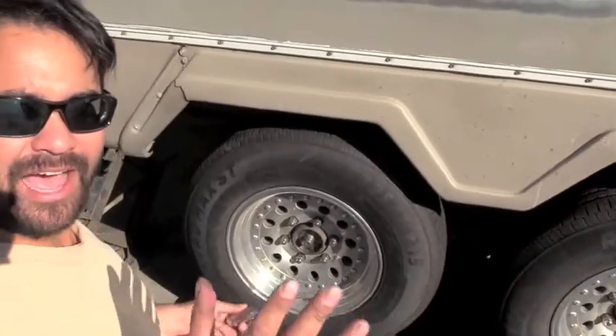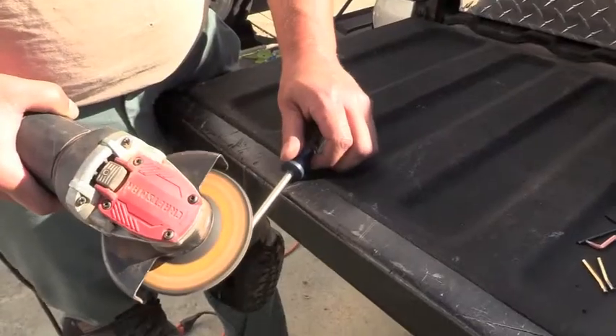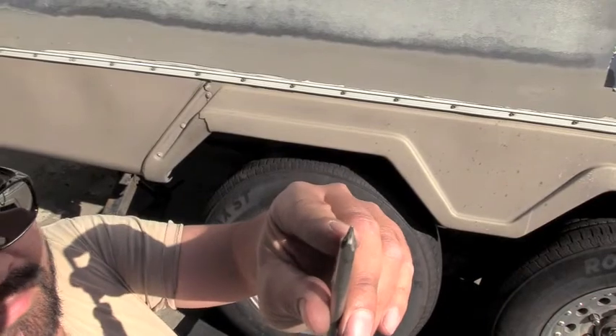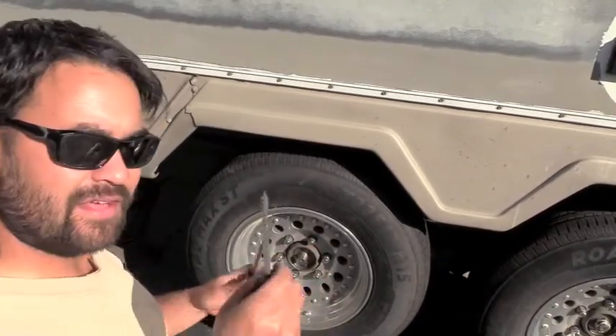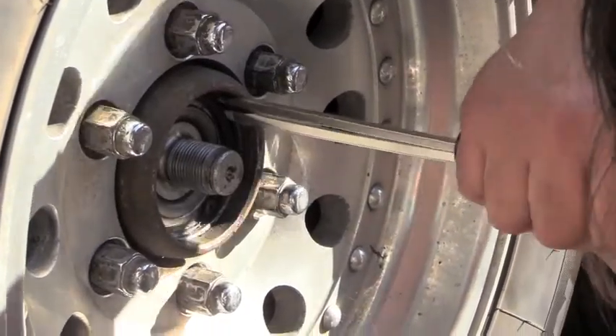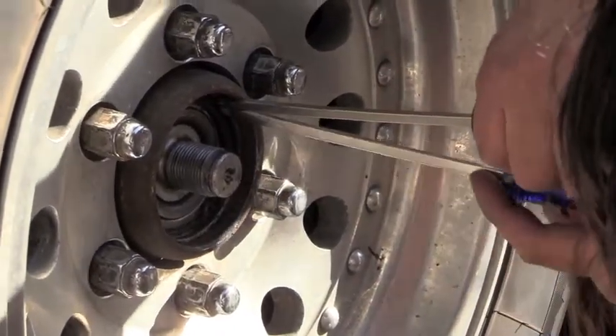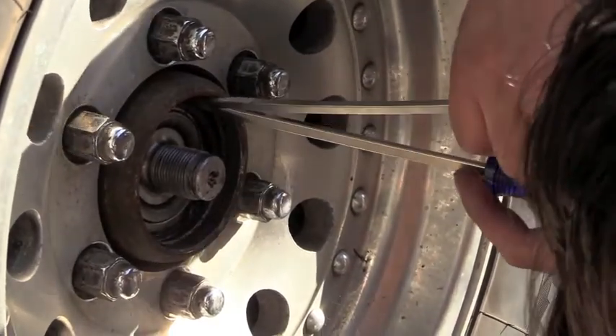After breaking three snap ring pliers, I finally made my own tool out of a Phillips head screwdriver — I ground it down and made a kind of hook. I think I'm going to get the snap ring out this way. Nice and slow. We had the tools all along to get this done.